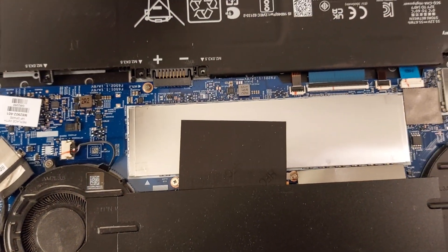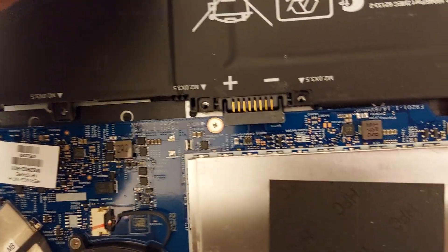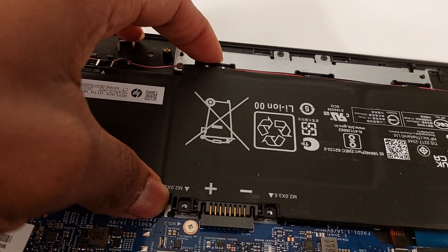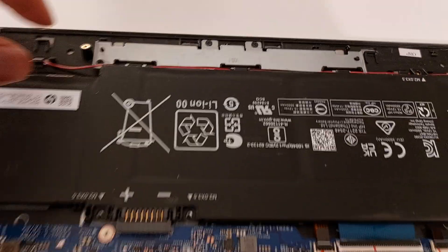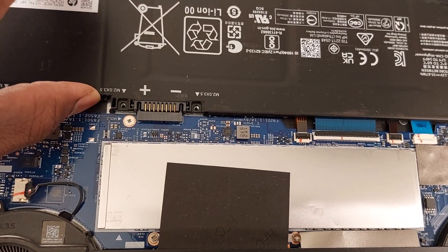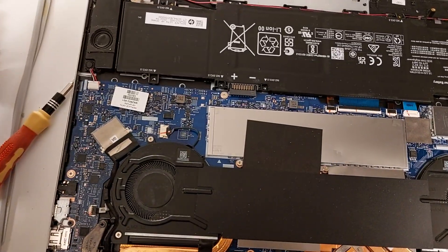Gently try to lift or detach the battery from its terminals — be very careful of any wires behind it, such as speaker wires. Just shake it gently or try lifting it away from the terminal connection. Once you have done that, fix the battery back into its proper position and screw everything back.